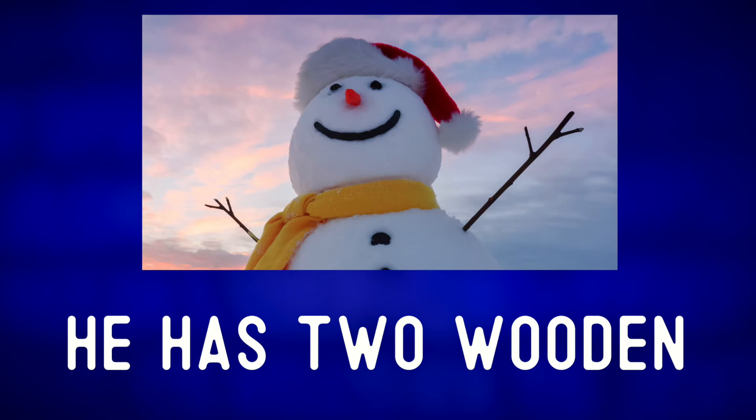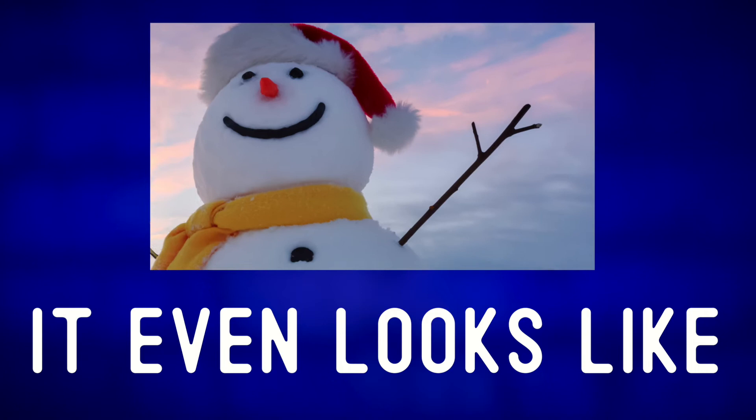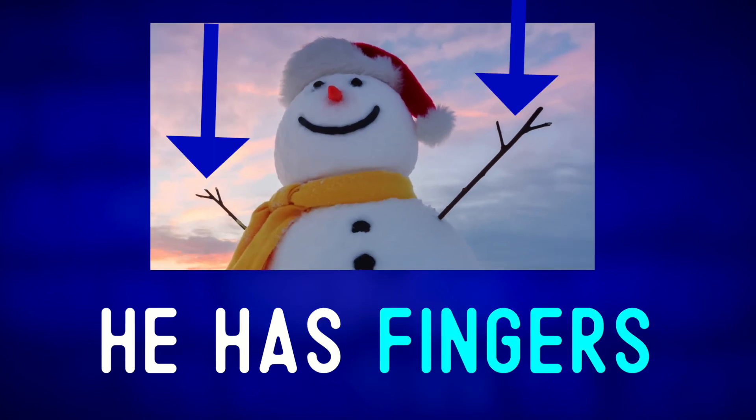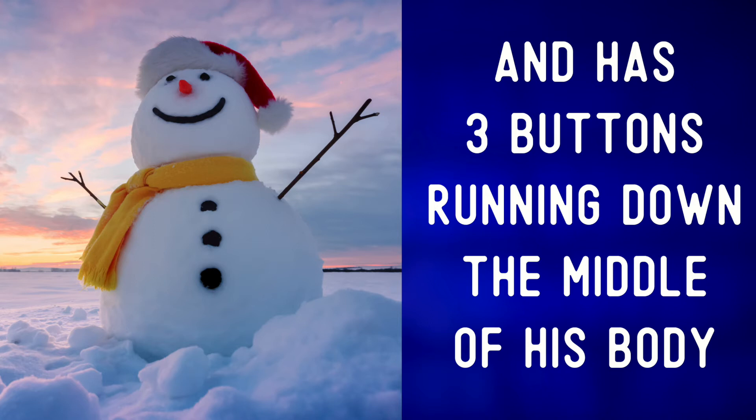He has two wooden sticks for arms, and it even looks like he has fingers. Traditionally, a snowman has a carrot for a nose, and has three buttons running down the middle of his body.